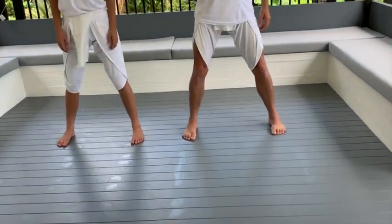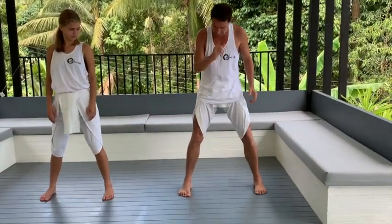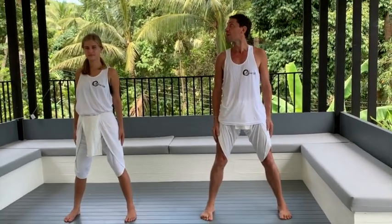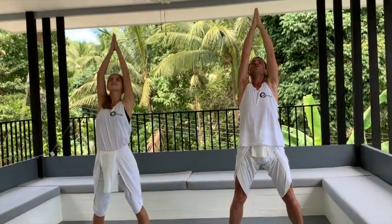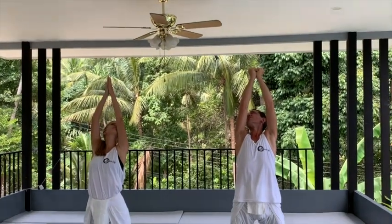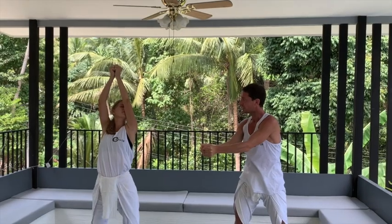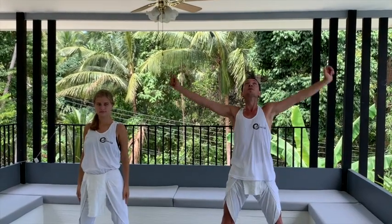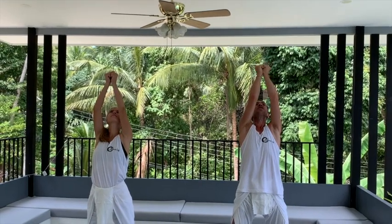I'm going to edge this way so we don't hit each other in the next movement. The next movement is to take our hands from the side — be careful here of the fan — go up to the top. Then you want to bring your fingers together and the thumb on top. So it's fingers together, thumb on top — you make one fist with two hands.